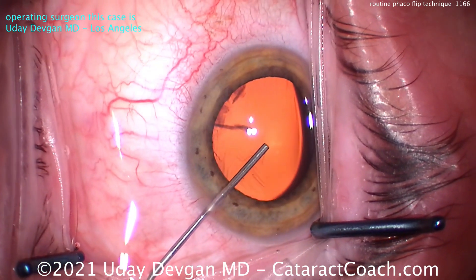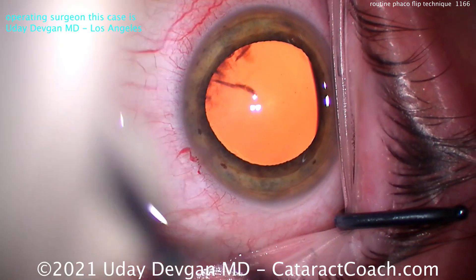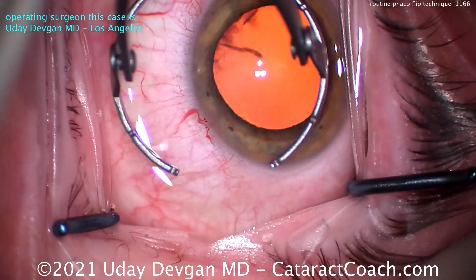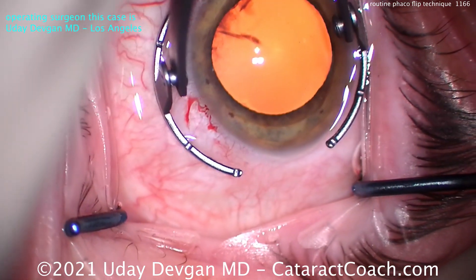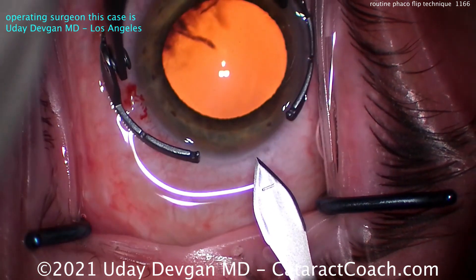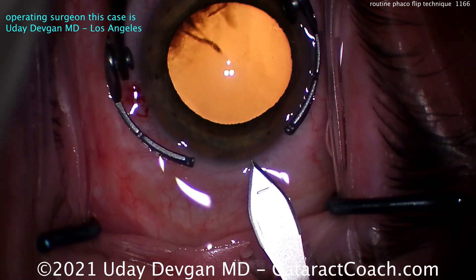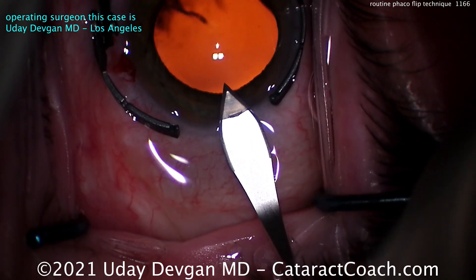Let's get our dispersive viscoelastic in. Good coat there. You definitely want a good coat of viscoelastic if you're going to do FACO flip, because remember, you're going to bring that nucleus partially up into the anterior chamber. And you want to really protect those endothelial cells. FACO flip is especially good for these softer type of cases — very mild or moderate nucleus sclerosis.